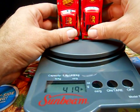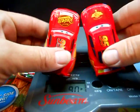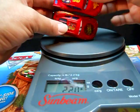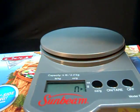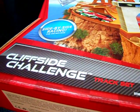I'm looking at the size - they seem to be about the same length and same width. But anyways, let's go ahead and check out the Cliffside Challenge track set.